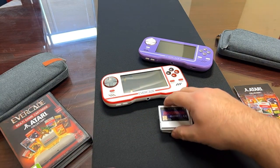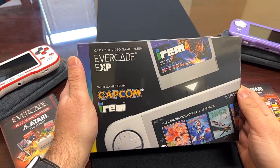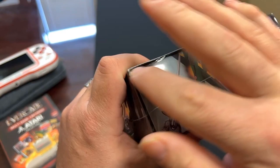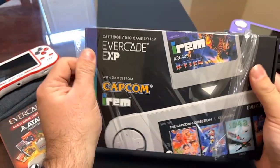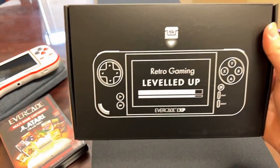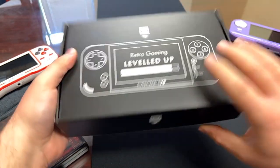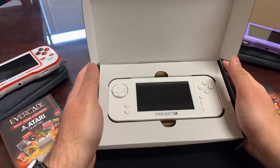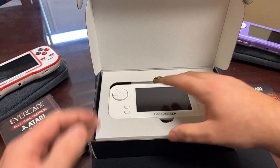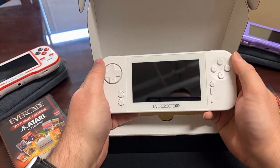All right, let's go. We've got some cool stuff on the mat — moving things aside now. There is the Evercade EXP packaging. We're going to get right into this. Very excited. Opening it up — 'Retro gaming leveled up.' The cartridge graphic on the inside flap directs you to lift it open, and there it is, folks — the Evercade EXP sitting right in there. Right away I'm just going to go ahead and take it out. I've heard a lot of people saying... that is 100% correct. There is definitely a feel of weight to it.